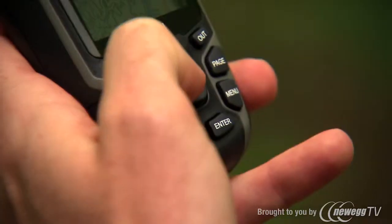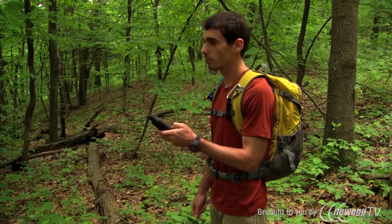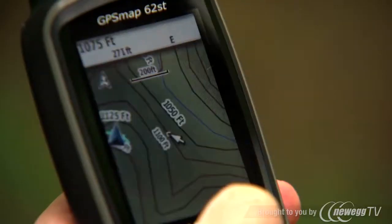The first thing you'll notice is how solid the GPSMAP 62ST feels in your hand — solid and convenient. The power button is located at the right of the unit for easy access. A directional pad lets you quickly navigate through the various functions, and the remaining buttons are easy to push and are responsive, even if you're wearing gloves.